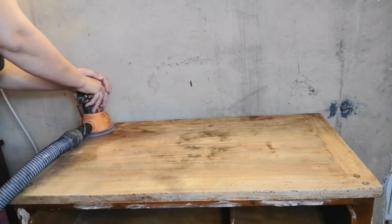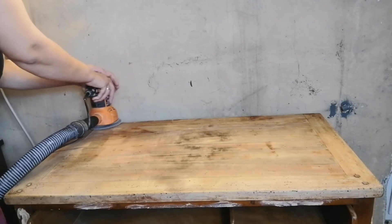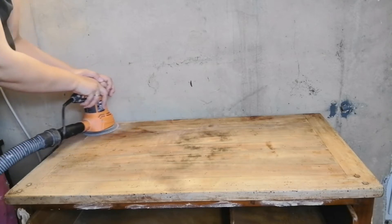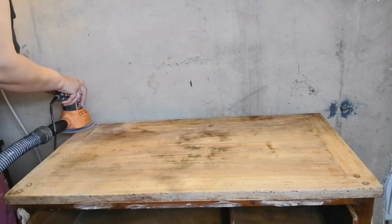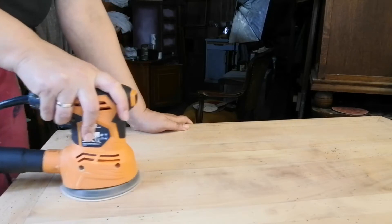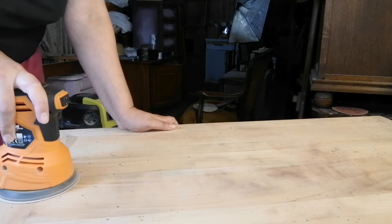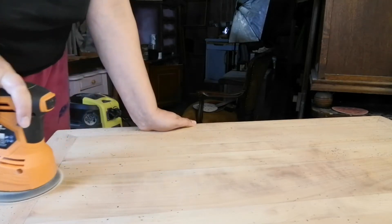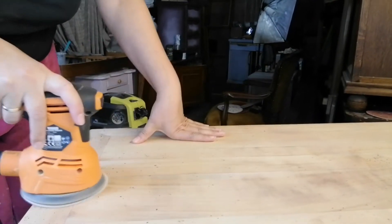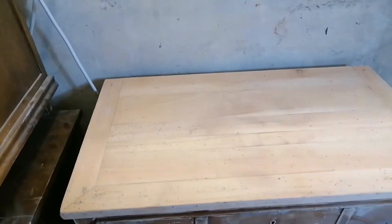Now it's time to sand down all the remaining finish. I'm starting with 80 grit sandpaper and moved after that to 120. Because this top was sanded down four times, my last action was using 240 grit paper just to close all those wood pores. A little disclaimer here — I sanded it down four times because this was a solid wood top. If you are doing this with veneer, you need to be very very careful because the veneer is very easy to damage.